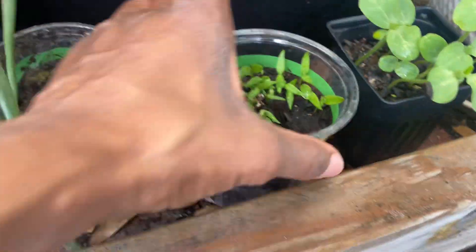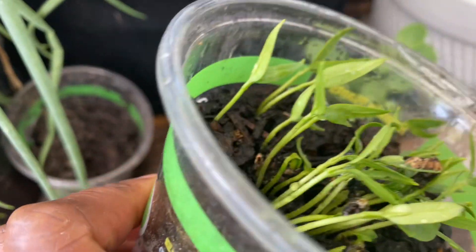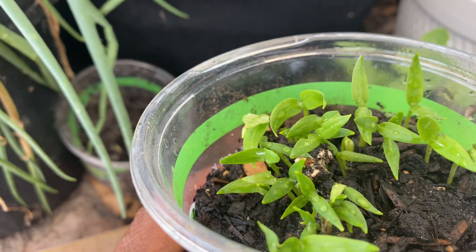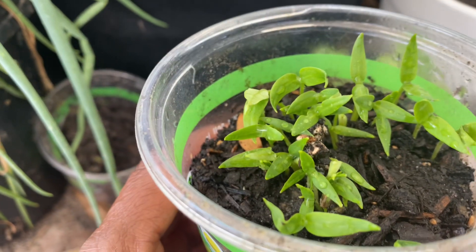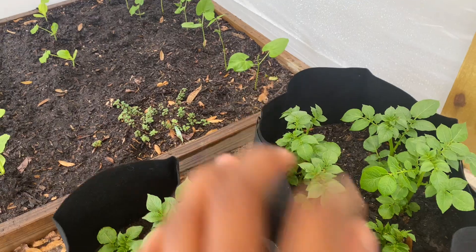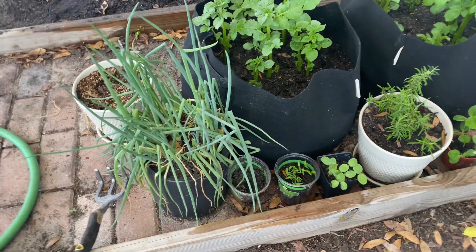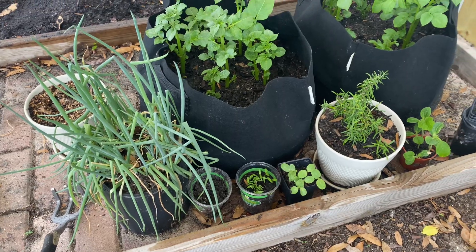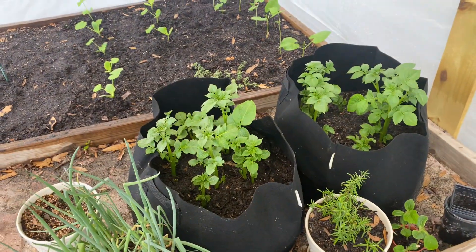The next thing is my bell peppers sprouted. I may have done a story on them, but they have sprouted and I'm going to wait some time and then eventually plant them in the ground like I'm doing the green beans. With bell peppers, just like green beans, they grow straight up and don't spread out. So you can plant them as close together, maybe a few inches apart per row, and you're good to go.